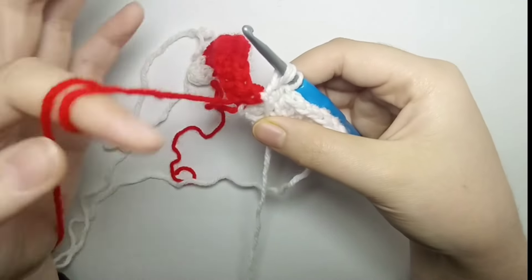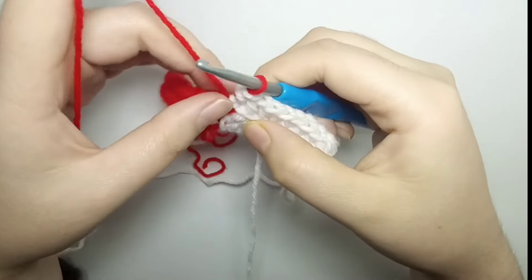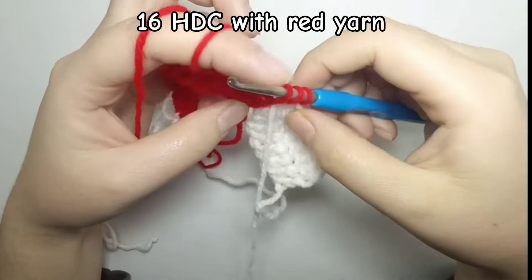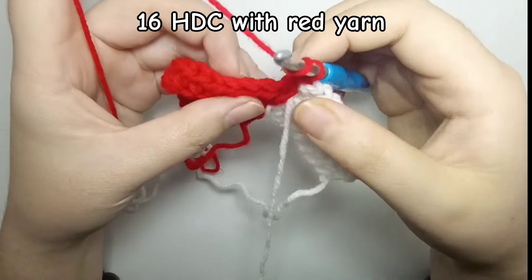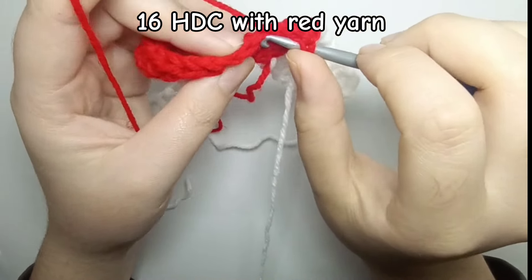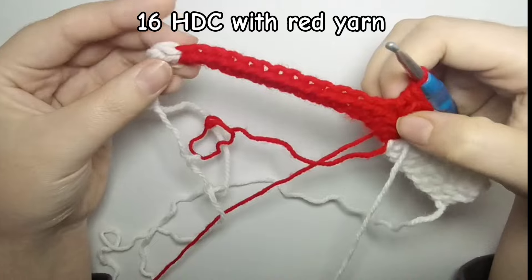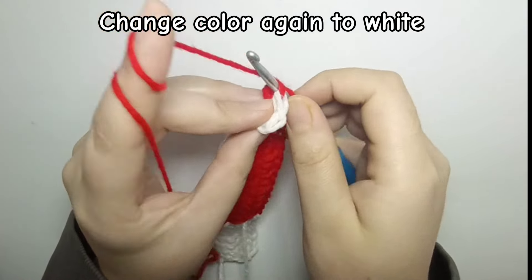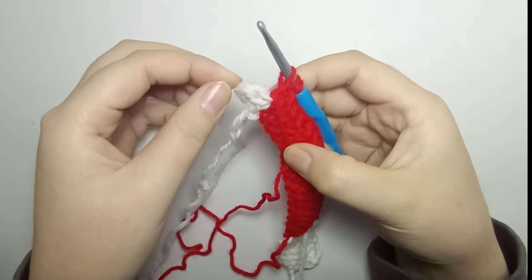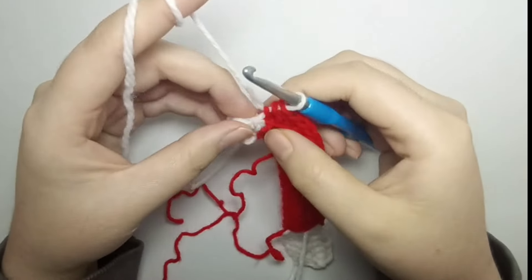Bring the white yarn to the wrong side of the project, then take the red yarn and change color. Now do 16 half double crochet with red in both loops — basically we do half double crochet back loop only in the bottom ribbing, but in the other stitches we do half double crochet normally, not in the back loop. Now we are going to change color to white again to crochet the upper ribbing — change color and don't forget to bring the red yarn to the wrong side of your project.